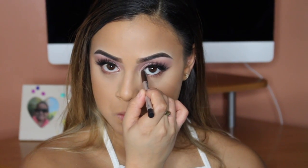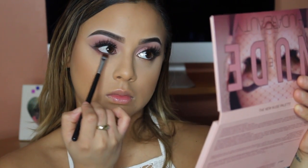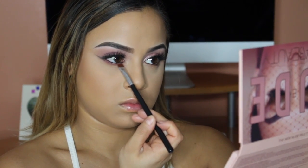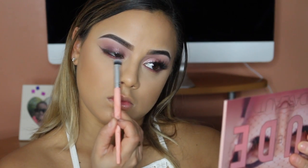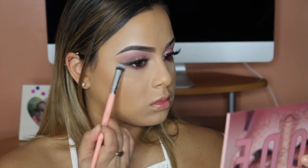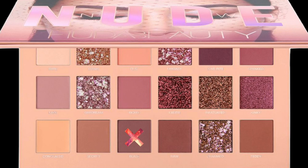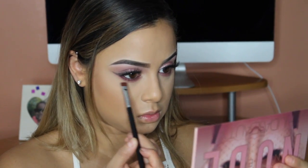I'm taking the same Marc Jacobs eyeliner and applying it to my waterline. Then I'm taking Tickle and packing it really close to my waterline before going in with a bigger brush to blend it out. Next I'm taking Tease with the same brush and packing it right on top to make it a little smokier and deeper in purple.